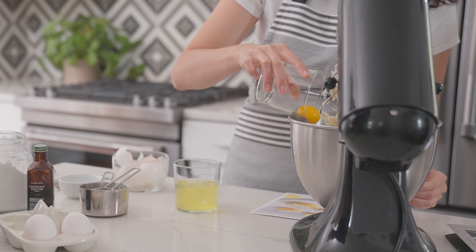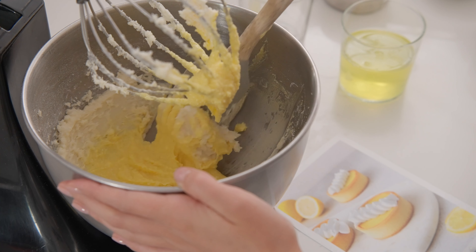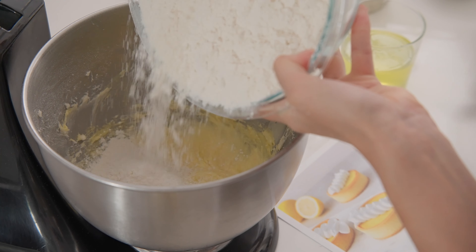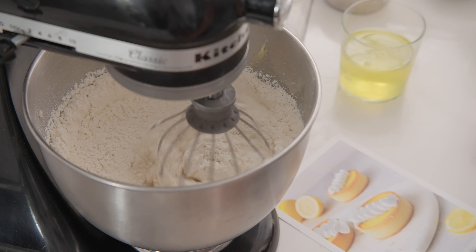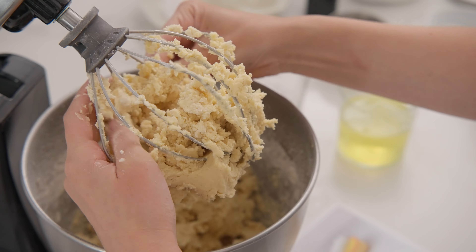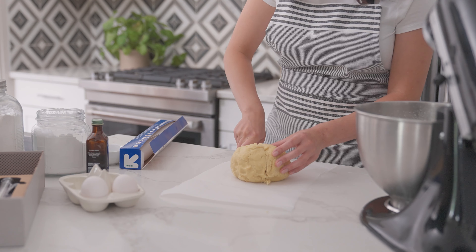Add in the egg yolks and gently combine on low speed. Use a spatula to scrape down the sides of the bowl and make sure everything is evenly mixed. Now it's time to add the flour and any other dry ingredients for the other recipes, like cinnamon or cocoa powder. Mix on low speed and keep an eye on it — as soon as all the flour is incorporated and the dough is thoroughly mixed, turn off the mixer. Roughly shape the dough into a ball and cut it in half.